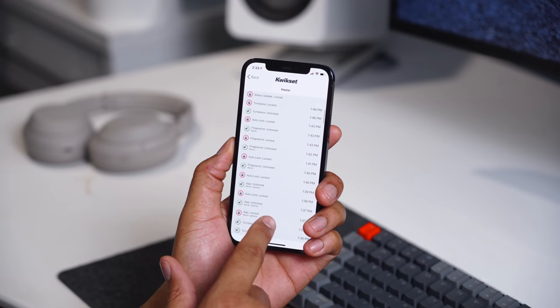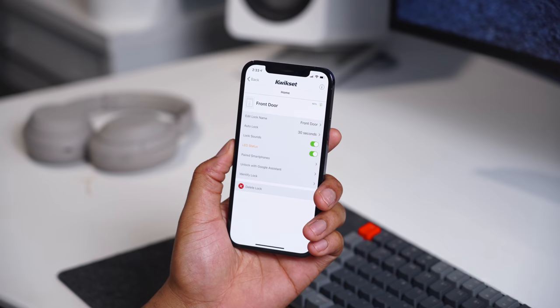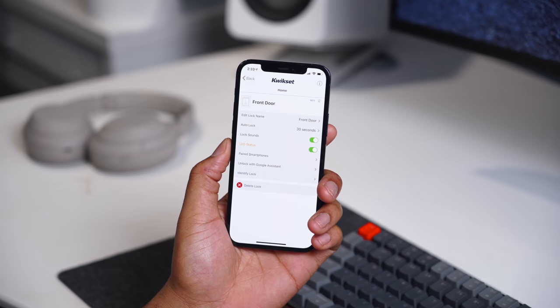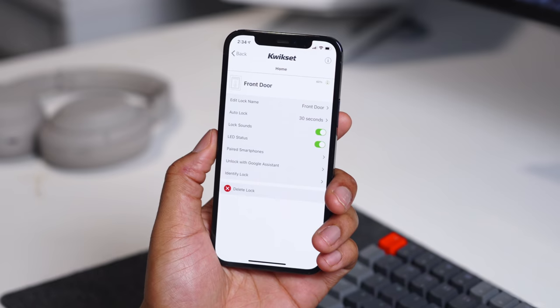I do think there's an opportunity for Kwikset to add notifications when someone accesses the lock per name. So if you have a house cleaner, I'd love to be notified when they use their fingerprint to open the door — that can obviously be done via software, and this is my official request for Kwikset to make that change. Another nice feature is auto lock, so the door locks automatically once you unlock it, but it doesn't have a door sensor, so it does auto lock even if the door is still open. Those are two very minor things on an otherwise nearly perfect lock.